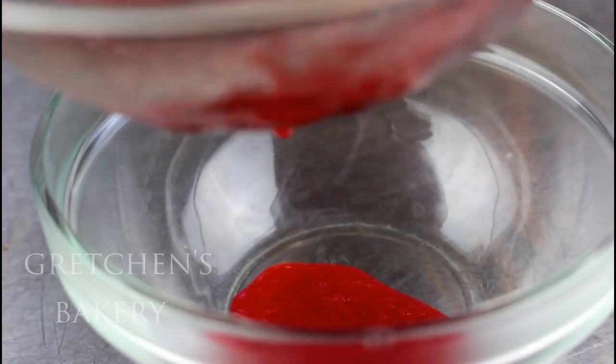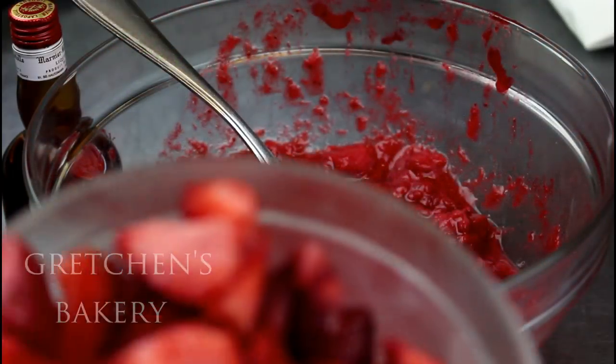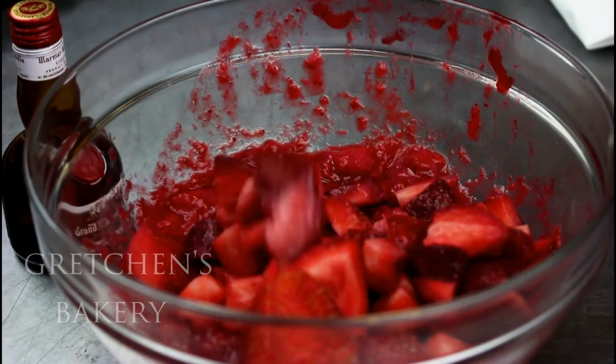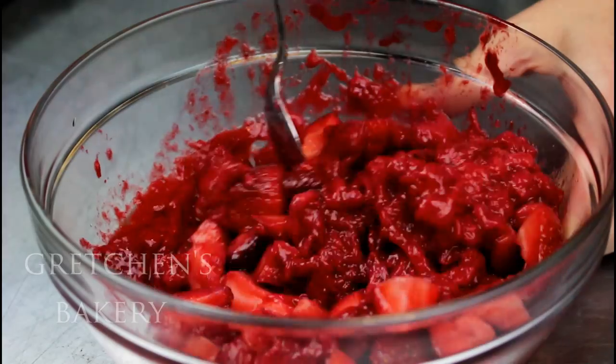Then I'm going to transfer it to a bowl, but first I'm straining just about a half a cup of the puree to go into my buttercream for later. Whenever I'm using fresh compotes for my cake fillings, I do like to add some fresh chopped strawberries as well.